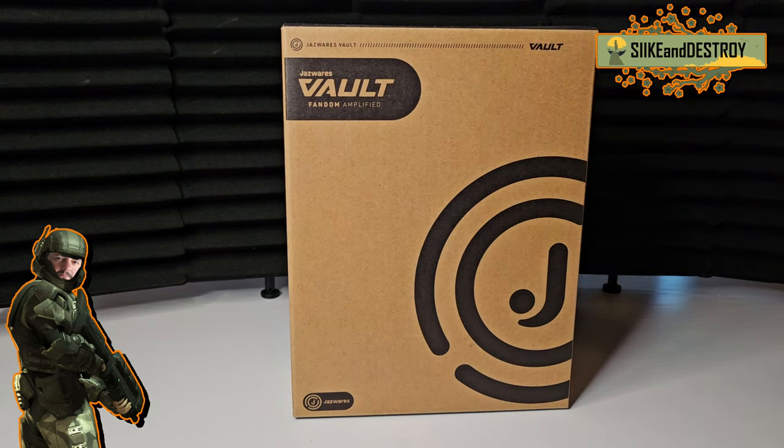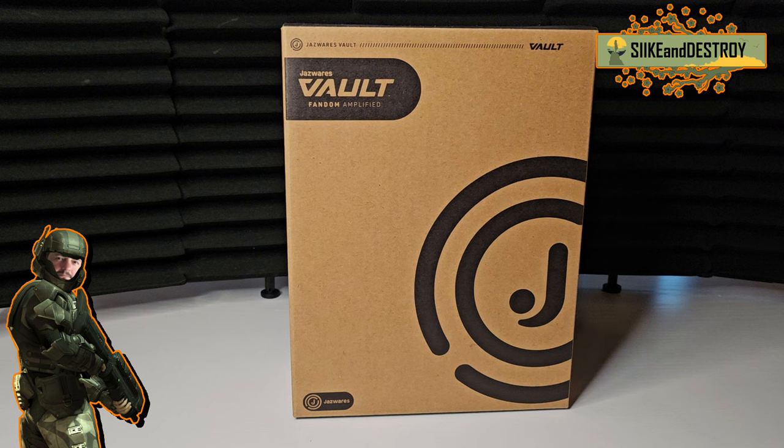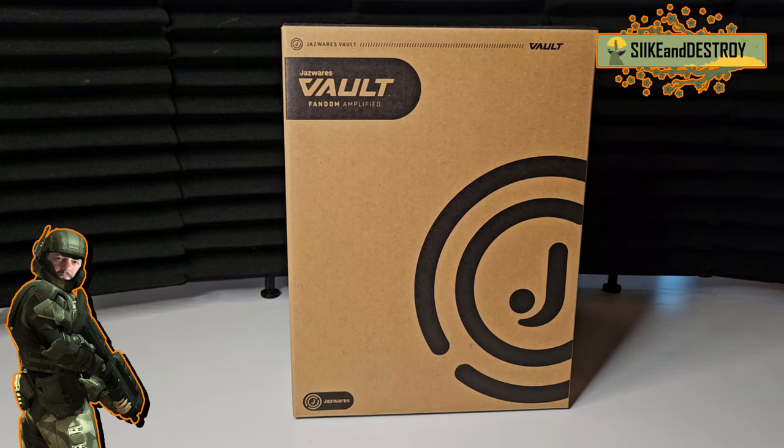I never did see Series 5 or 6 in any of the stores here in Florida, so I missed out on a ton of them. I'm really excited to open the next box because it has a lot of the Series 5 and Series 6 figures — I think two Series 6 figures — in that box. So we'll get there in the next episode, but for this one we're going to open this guy and check out what he is. If you already know, you know, but for those who don't, stay tuned.